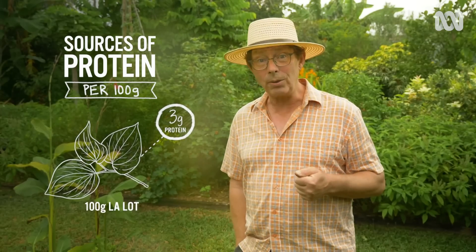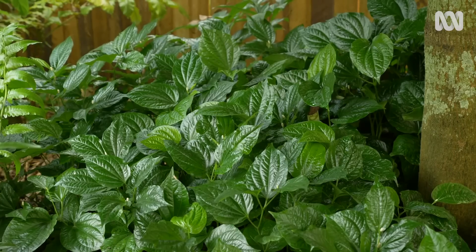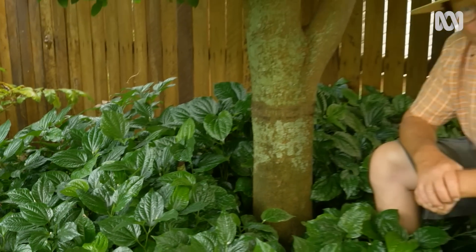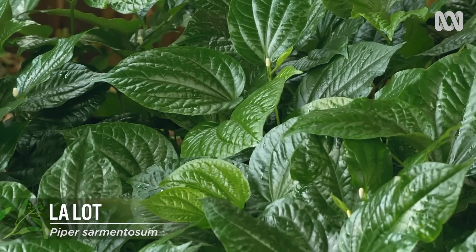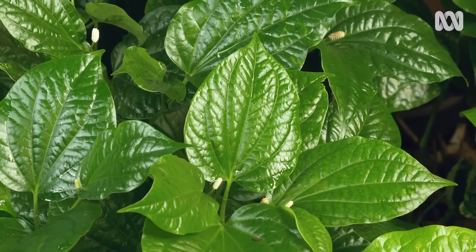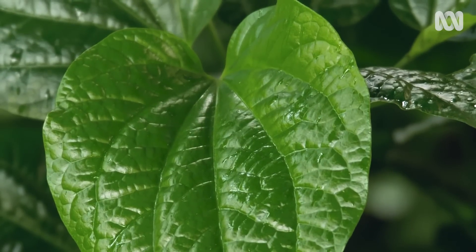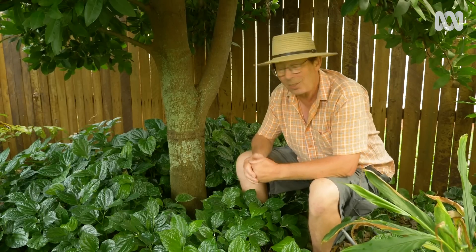Chilean wine palm contains a modest 3.3 grams of protein, but La Lot contains 3 grams of protein too. What is La Lot? This is it. It's not often that we think of a leafy green as being a good source of protein, but La Lot certainly is. It's an ancient ground cover — a perennial plant that needs shade, organic-rich soil, and a frost-free climate. You can use the leaves raw in salads, or use them as a wrapper, just like a grapevine leaf around a dolmati. If, like me, you use your garden to fill your tummy and want to add something to the veggies and carbs to make a square meal, have a think about growing protein. It's satisfying in more ways than one. And that's your blooming La Lot.